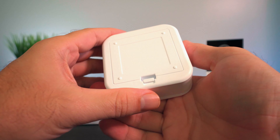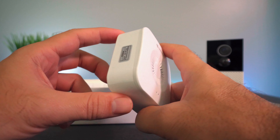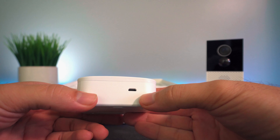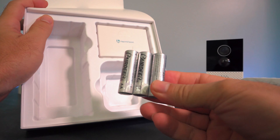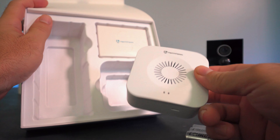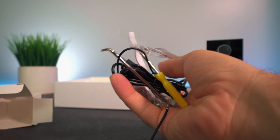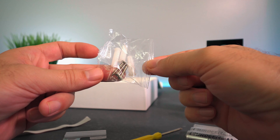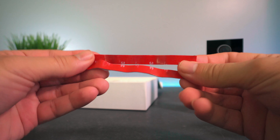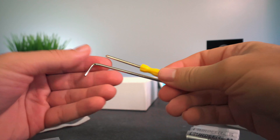We also have the door chime itself. This is fully battery operated — it needs three double-A batteries — so you can stick it pretty much anywhere you want, but it also has a micro USB port so you can connect it to a power source. We do get batteries included. There's also a box with all the hardware, tools, and wires: a micro USB cable, two reset pins, permanent mounting hardware, double-sided tape, wiring and twisties to permanently connect, and some tools.